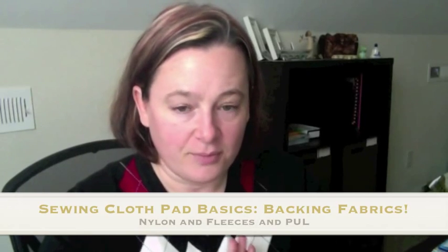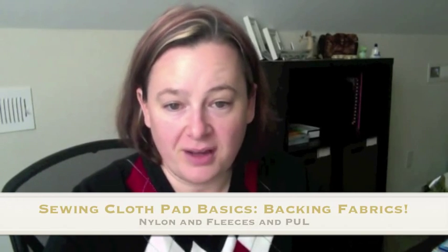Hey guys, welcome back. This video is going to be another sewing basics video for cloth pad making, and I'm going to speak specifically about the common fabrics that we use to back a cloth pad with.